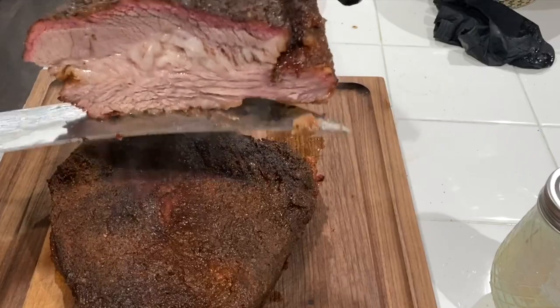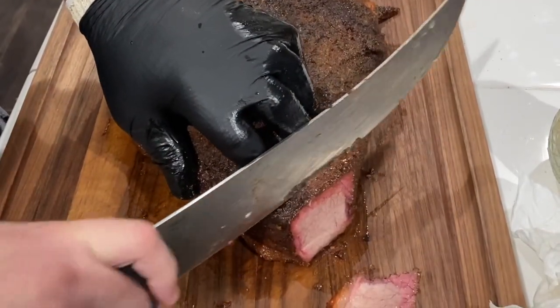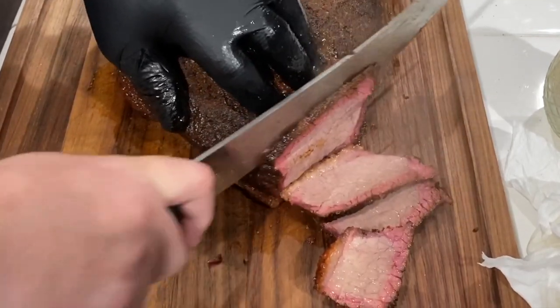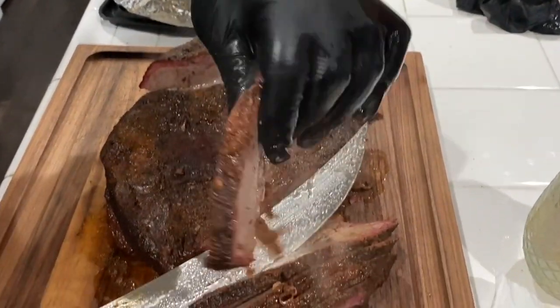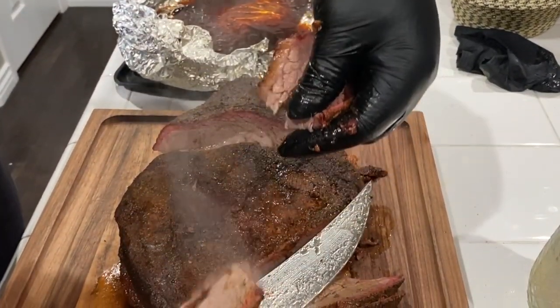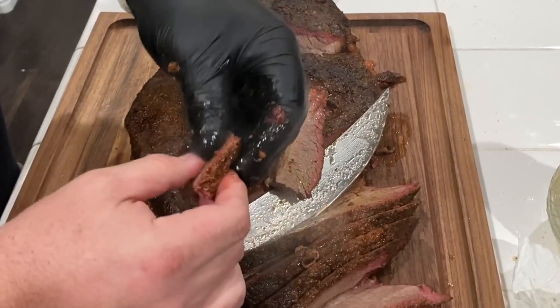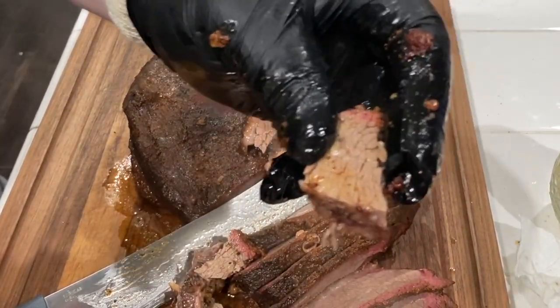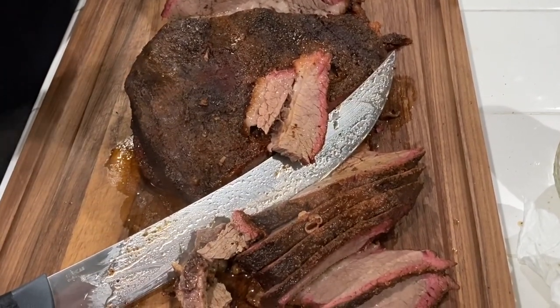How's that look? It's a bit juicy — look at that smoke ring! I think we got the bend test working out pretty good — got that nice accordion flex and that smoke ring. That Cosmo Q rub — good to go.